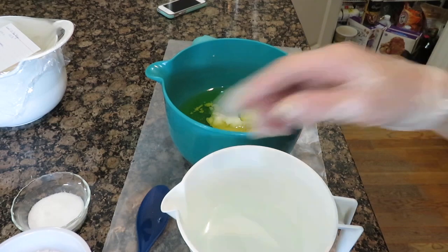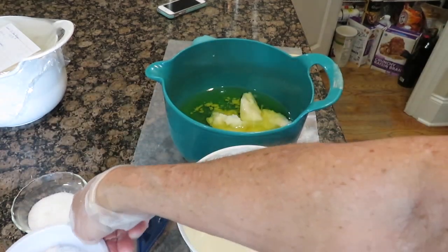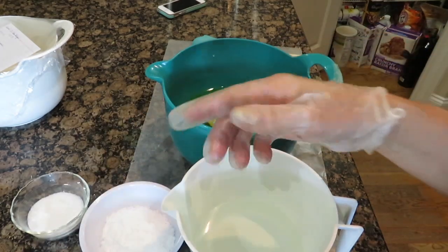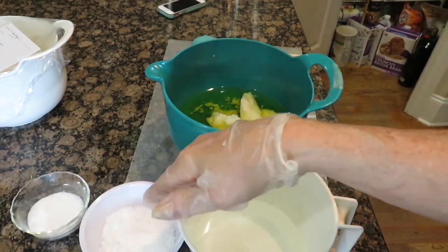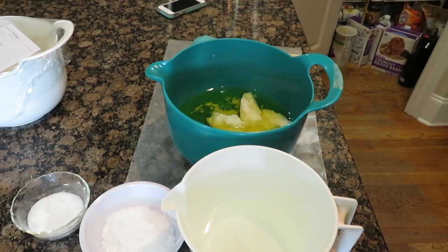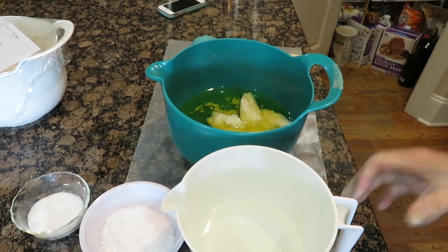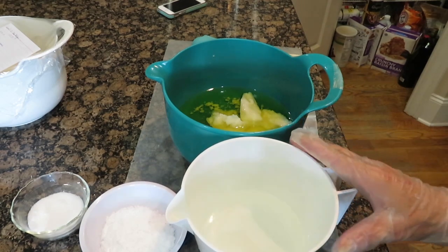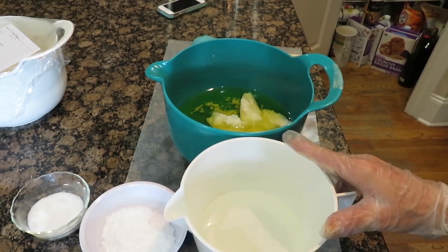In here is my potassium — I'm doing a dual lye. This is potassium hydroxide; 70% of the lye solution is potassium hydroxide and 30% is sodium hydroxide. And then I have in here the water — it's mostly water and some of it I split up — I'm using glycerin.